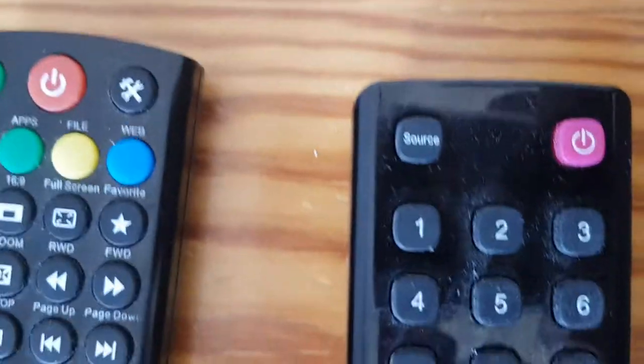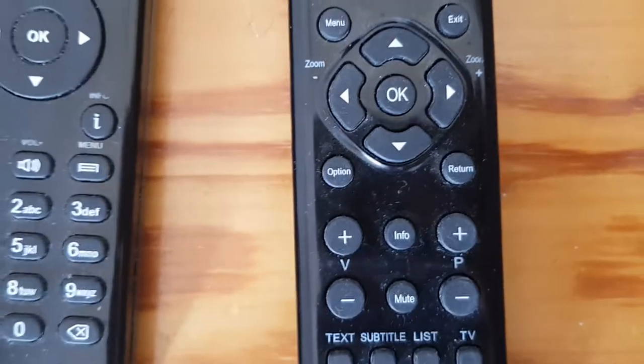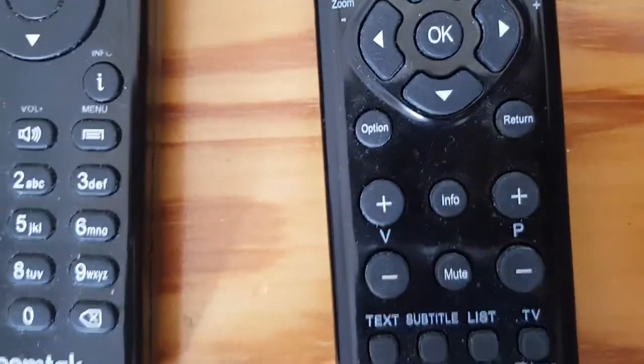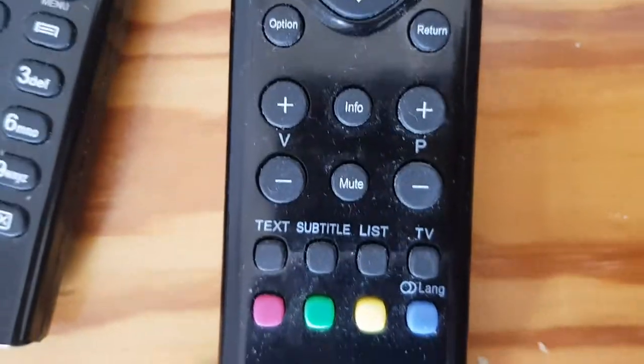Then we have the television controls, which are bigger. These include on-off, source, various scrolling controls — though you don't really need those as it's all done through the ZoomTac remote — a return button, and again volume.